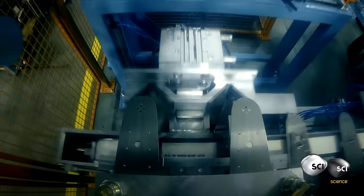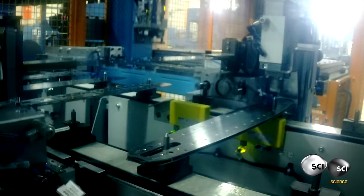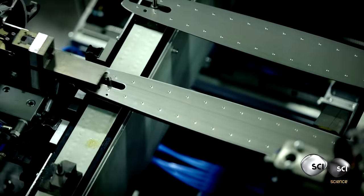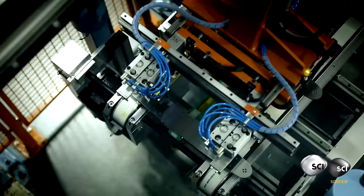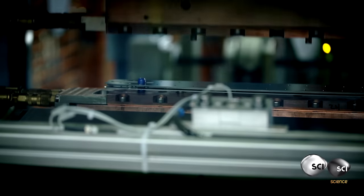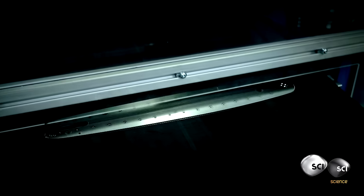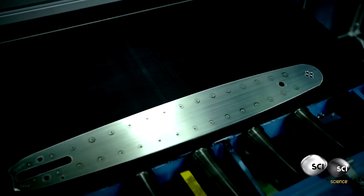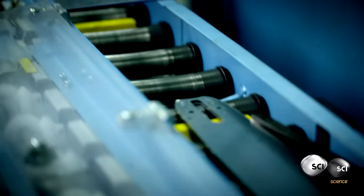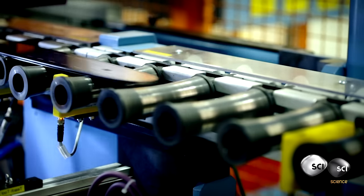This robot takes two solid pieces of metal and stacks them with a hollow section in the middle. It then delivers the bar to a giant welder. 18,000 volts of electricity fuse the metal together. The hollow core makes this metal sandwich much lighter than a solid bar, but just as strong.